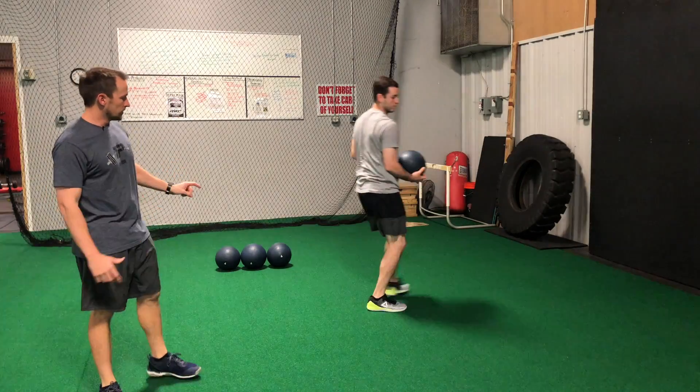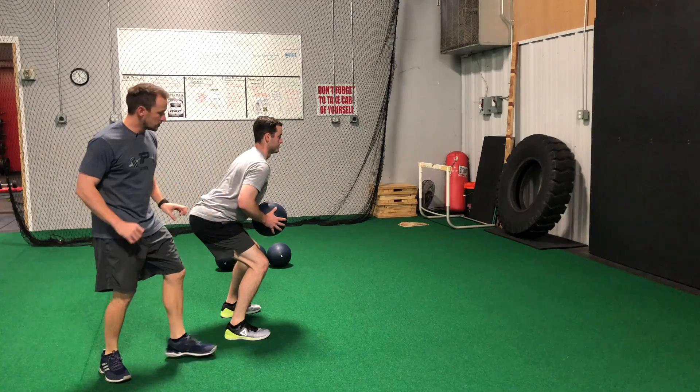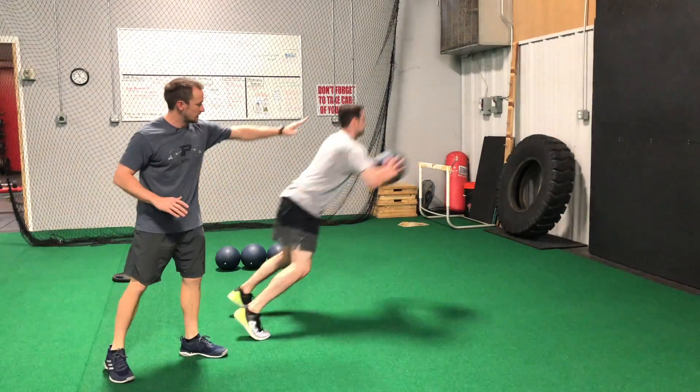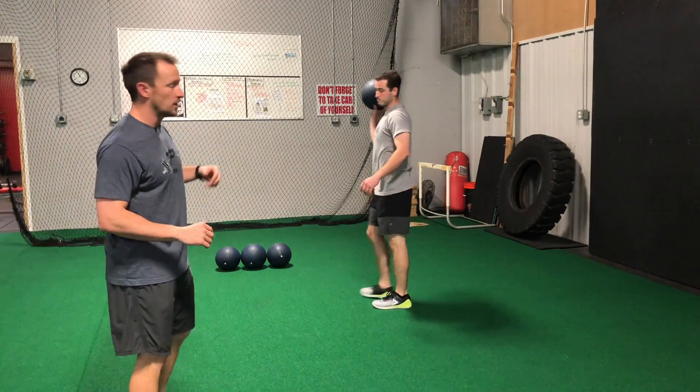Coach, do that one more time. We're really trying to work triple extension here. So as he flexes — triple flex of the ankle, knee, and hip — we're trying to extend that and get in a straight line as we go out. This is our med ball thruster.